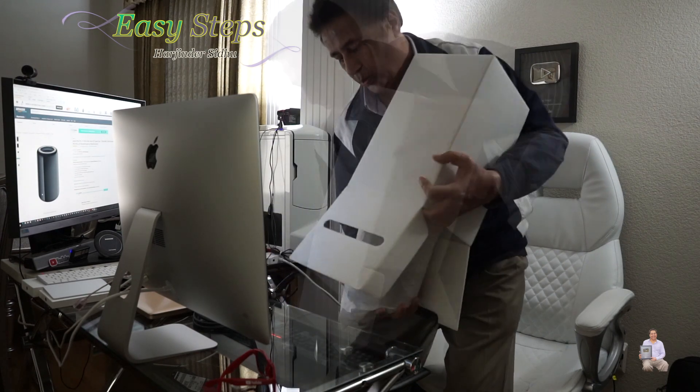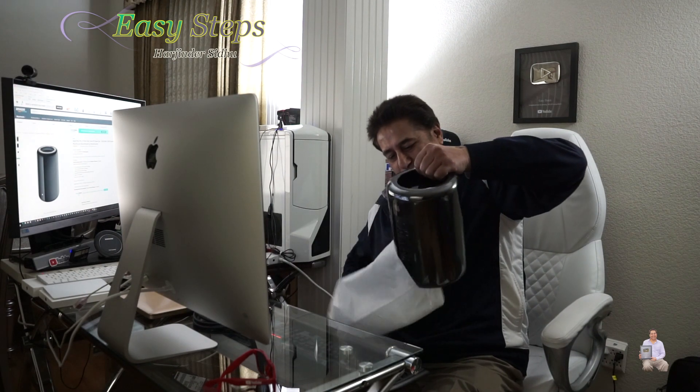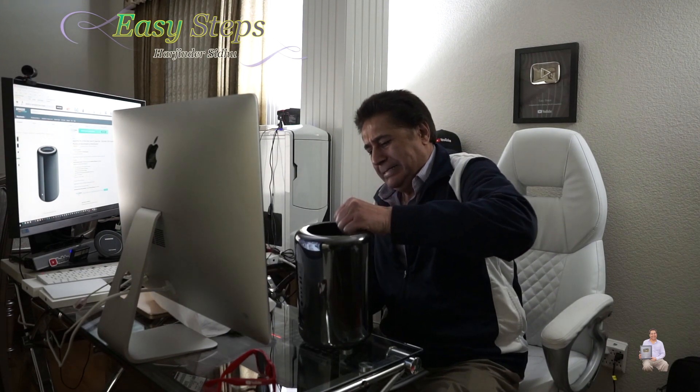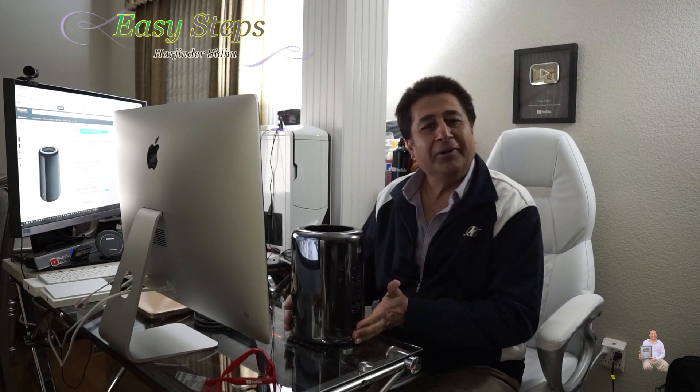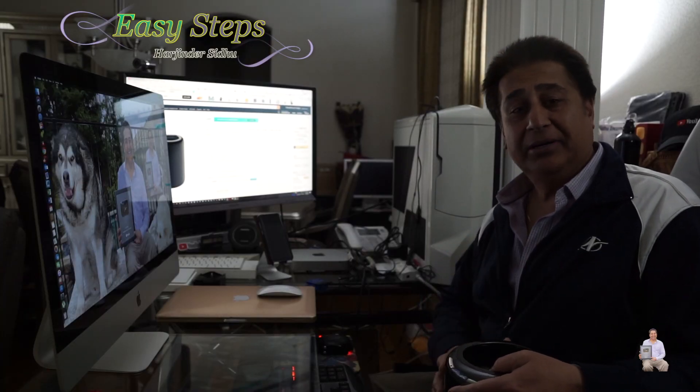I'm really excited — wow, this is a beautiful Mac Pro! I'm a PC guy, but I started falling in love with Apple.